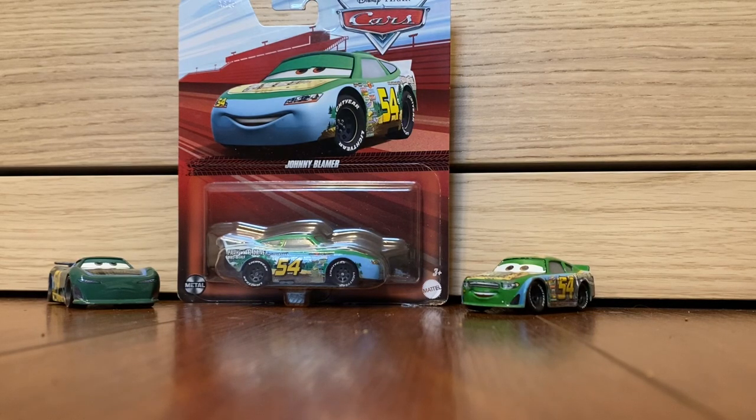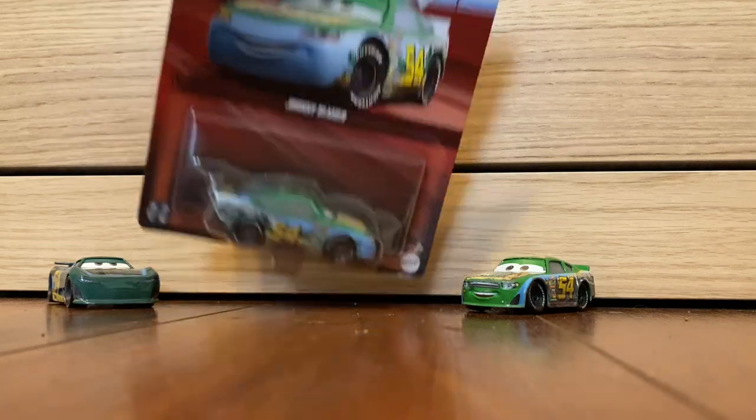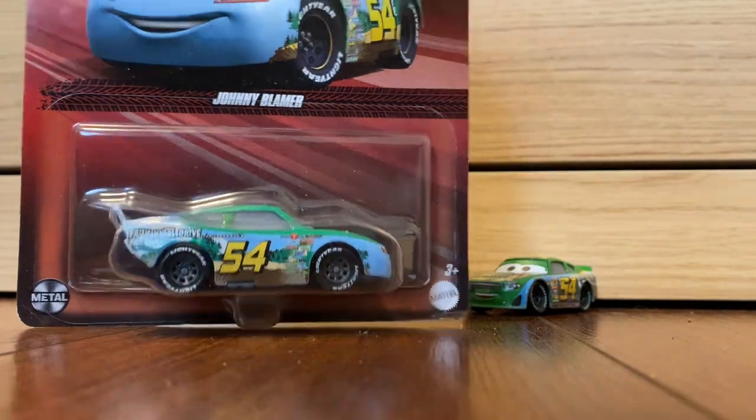Hello everyone, and today I have the Johnny Boimert Cars 1 Full Wheel Drive Racer from Cars 1.